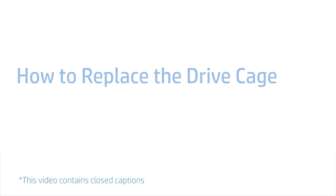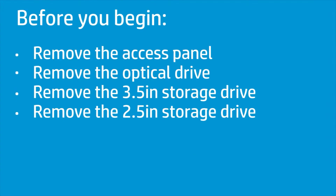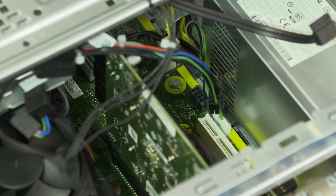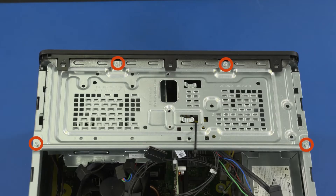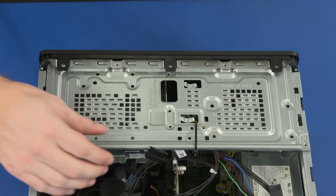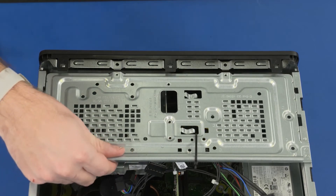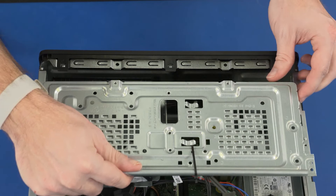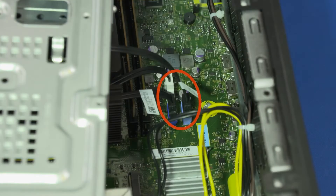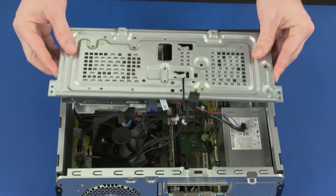How to Replace the Drive Cage. Before you begin, remove the access panel, optical drive, 3.5-inch storage drive, and 2.5-inch storage drive. Removal: Disconnect the storage drive power cable from the connector on the motherboard. Remove the four 9 mm T15 Torx-head screws that secure the drive cage to the chassis. Slide the drive cage toward the center of the chassis. Lift the drive cage straight up and out until you have access to the SATA cable connectors on the motherboard. Disconnect the SATA cables from the connectors on the motherboard. Remove the drive cage.